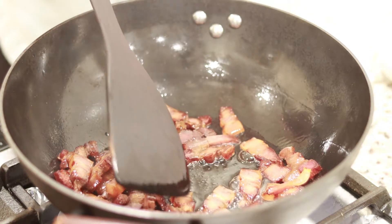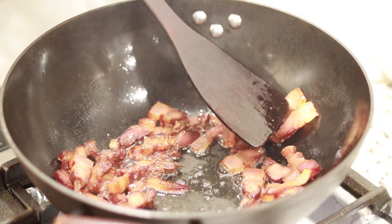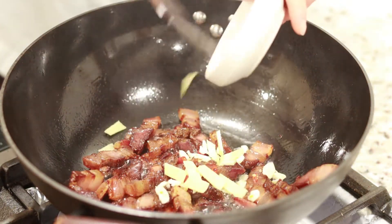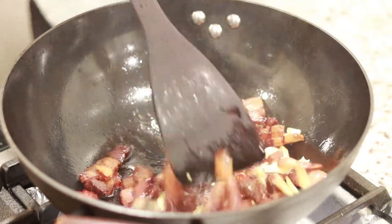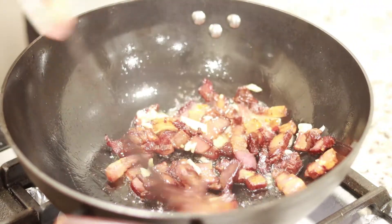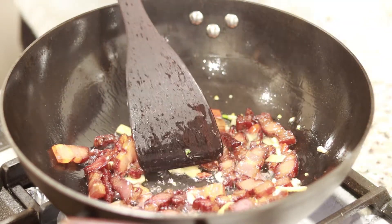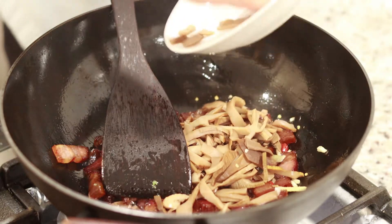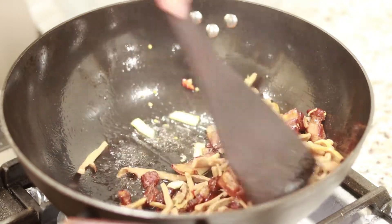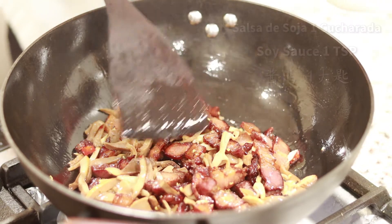We are going to add a little oil to make sure that it looks transparent. Then we are going to add the ginger and stir the soy.